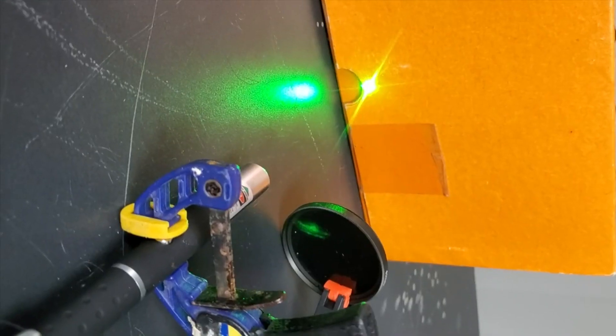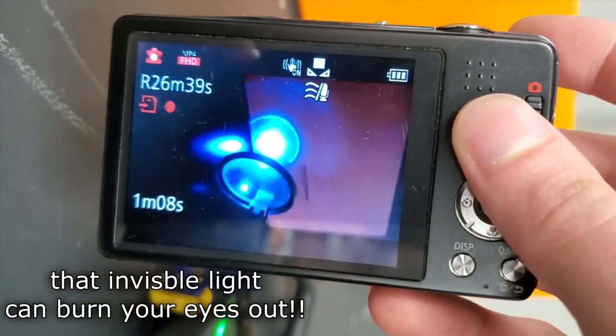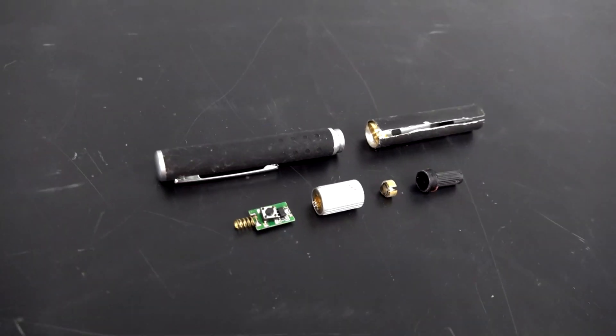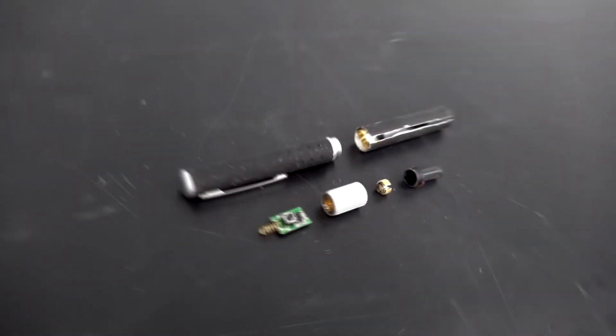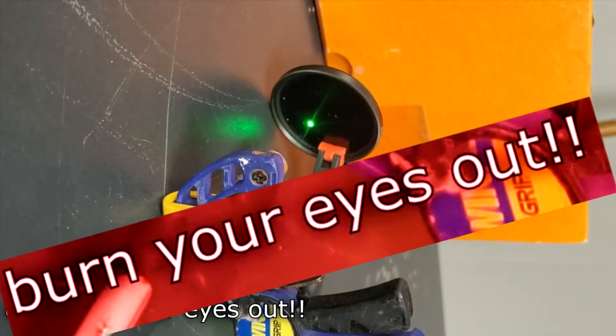I realize how ironic this sounds coming from me, but these things are sold as toys, so most people buying them have no idea how dangerous they can be. Another big issue is that they can leak a dangerous amount of invisible infrared radiation. This stems from the fact that they're driven by a powerful infrared laser diode that powers a separate laser crystal, and then the output of that is fed through additional optics to produce the green beam.